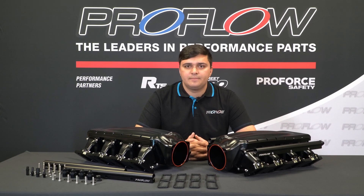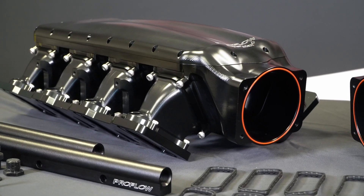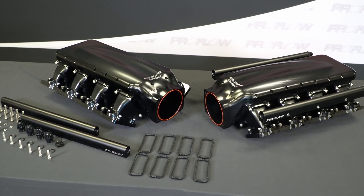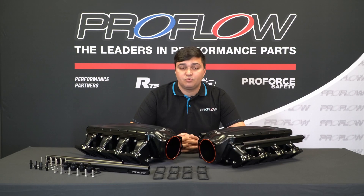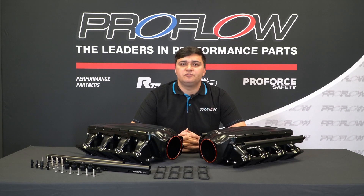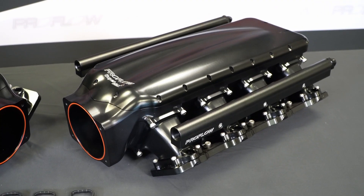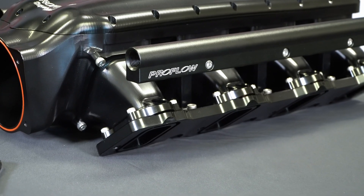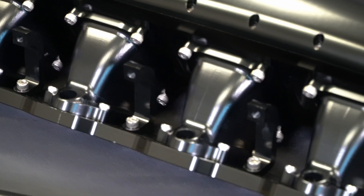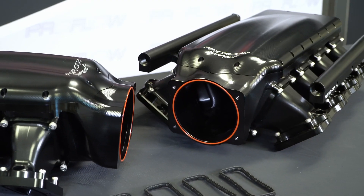G'day, I'm Cian from Street Machine and today I'm here to talk to you about ProFlow's new LS intake manifold, the Supermax Plus. Having a good intake manifold is important when you're chasing big numbers from your LS. The standard plastic junk won't cut it, especially if you're one of the big turbo guys out there. That's why ProFlow have just beefed up their LS intake manifold range with this, the Supermax Plus — the big boy of the lot.